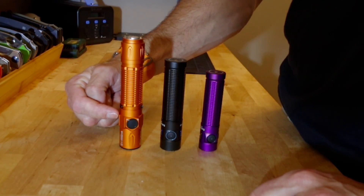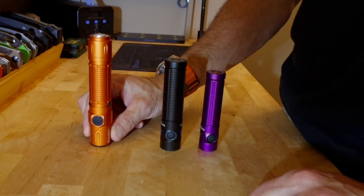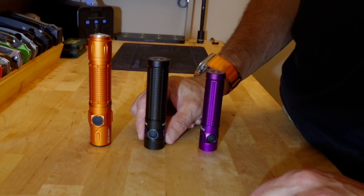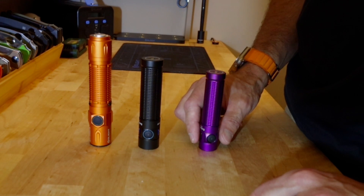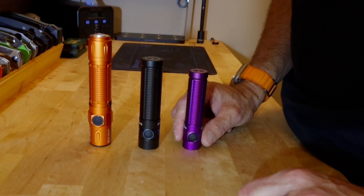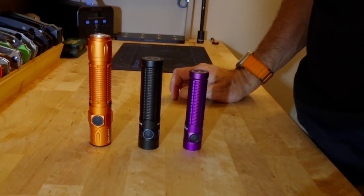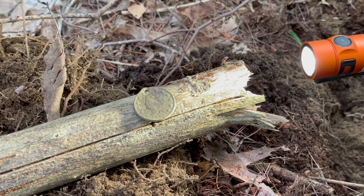The Warrior 3S came out in April 2022 and I've been carrying it since — I carried the Warrior 3 before that. The Baton 3 Pro Max came out in January 2023; I got an early access unit in October 2022 and have been carrying it on and off since. The Baton 3 Pro came out in September, so I've had that one for almost a year. Now why these three, and what are the differences?